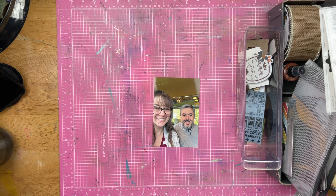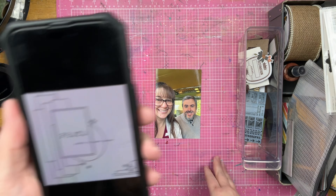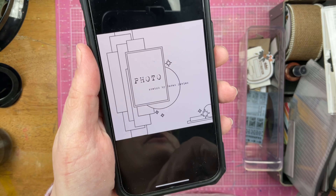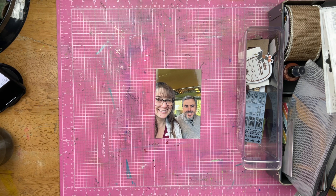Hey guys, Sandy here. Welcome back to the channel. Today is the 10th, and that means it is Day 10 of 30 Days of Sketches. This is the sketch right here — it's a one-photo sketch made by Sarah Davies. I've got my Snoqualmie kit and a photo of Christopher and I, so let's see what I can do.